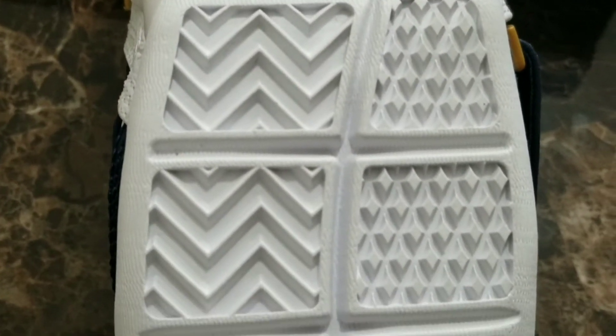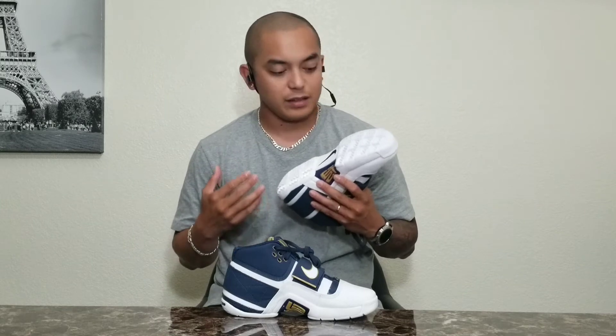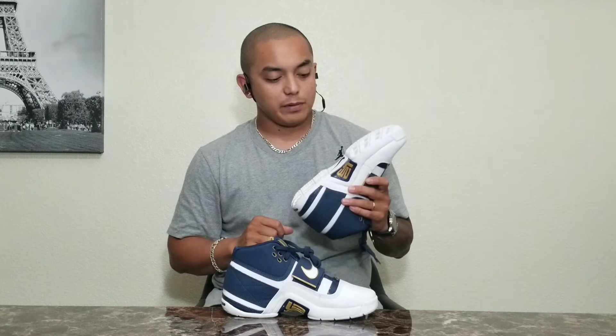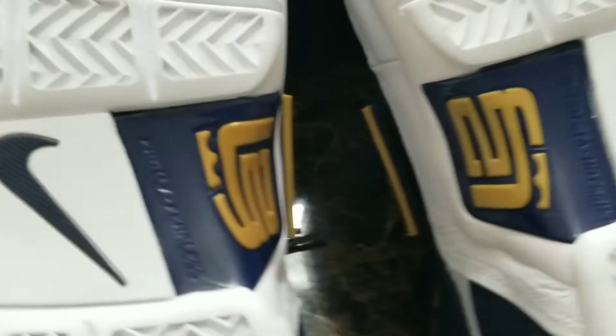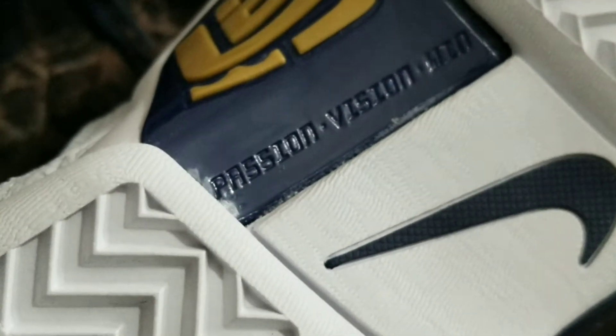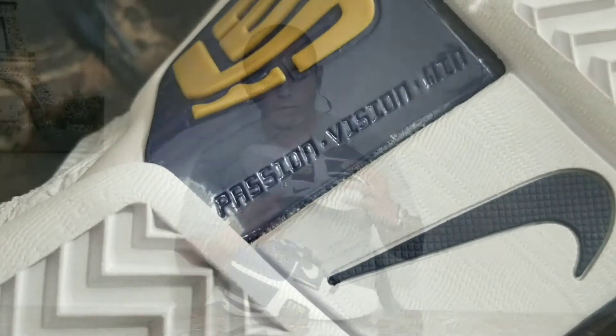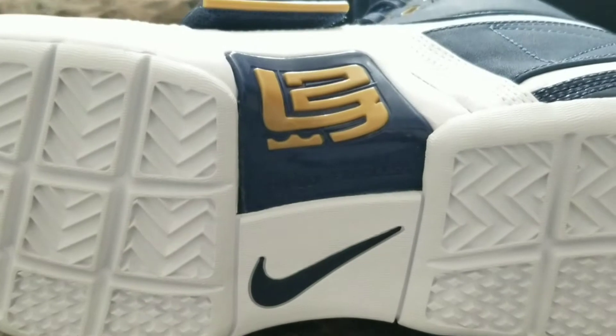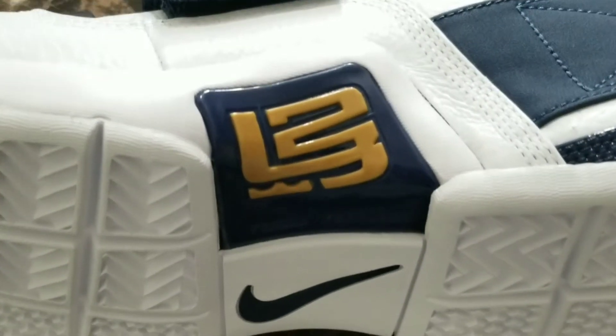I don't know if that traction is going to work or not, but it does look like something that's going to last. For the outsole we can also find a plastic shank plate right there. On the right pair we can find the words 'family' and 'fearless,' and on the left pair you can find 'passion,' 'vision,' and 'wind.' One thing I like about that plastic shank plate is that LeBron's logo is popping out right here.